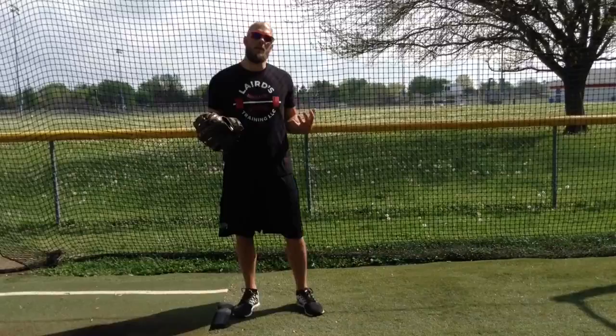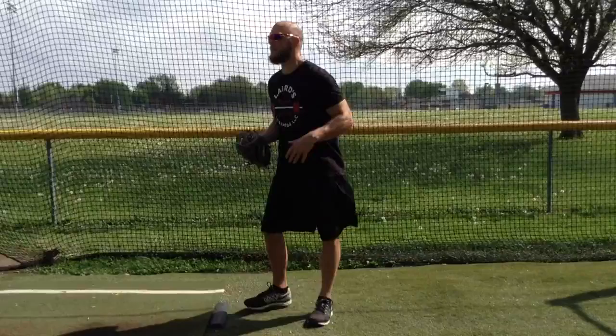Ball Pickup Drill. This drill is to make sure that we have dynamic balance and a good posture when we're pitching.